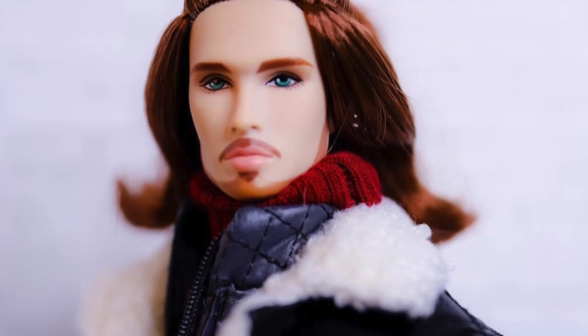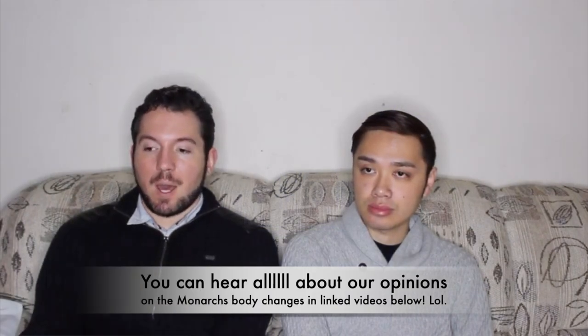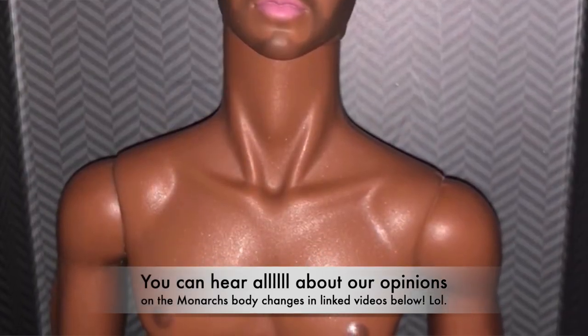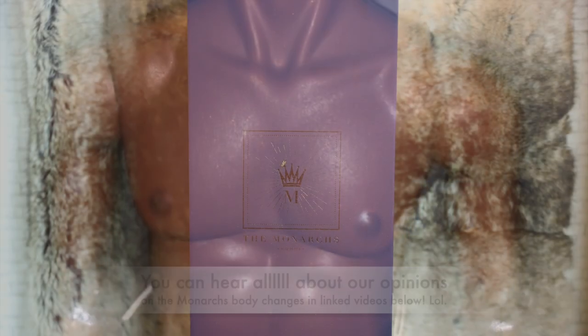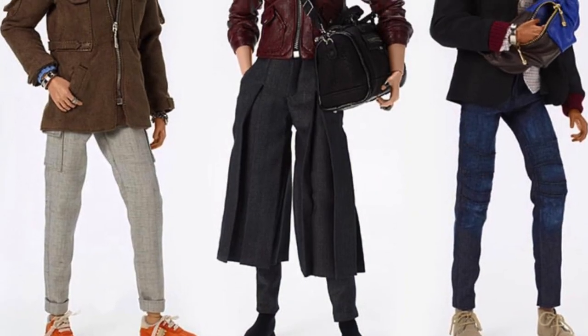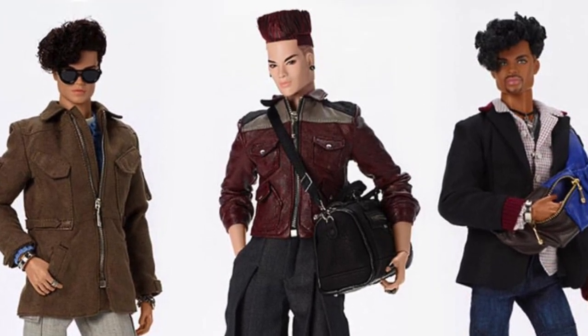Check out the link in the description if you would like to watch our review of Romaine — we had a lot of thoughts to share on him. We also discussed in detail our feelings about the changes to the Monarchs Om body sculpt in our Lux Life review videos, so I'll link those in the description as well. This line is focused on opulent male clothing and layered swappable fashion, priced at the staggering $175 price point. Let's see if Dressed to Chill Tenzin is worth your hard-earned money.